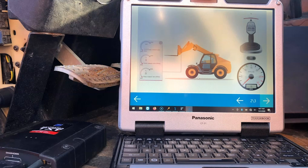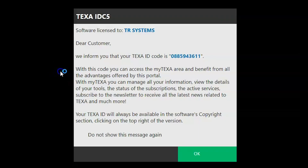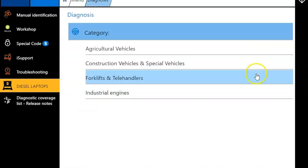Travis with Diesel Laptops here. Today we're going to be looking at a JCB telehandler with a JCB engine. We're going to do a general walkthrough and then talk about where to actually find the maintenance reset in here.